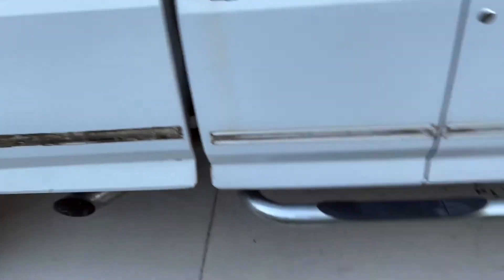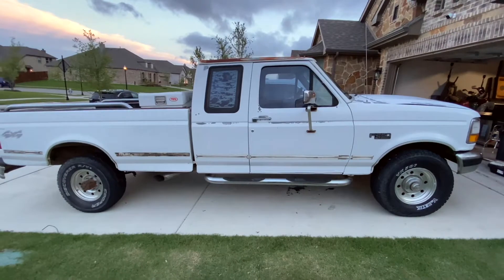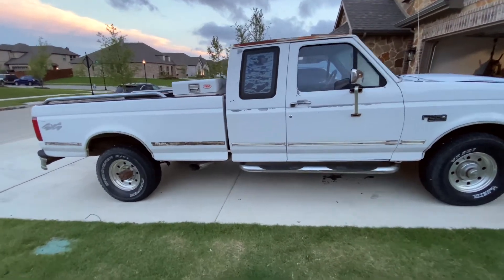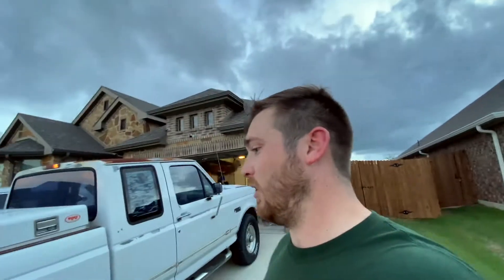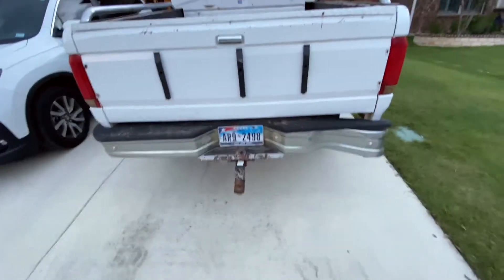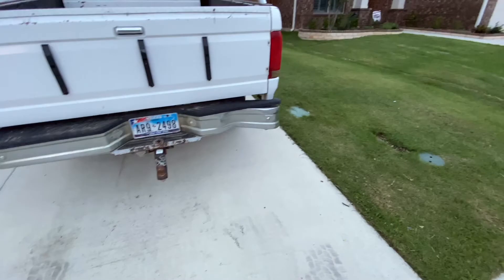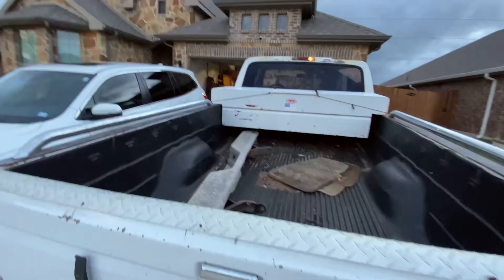Gonna try to knock that trim down. Everything on this thing was basically original — I drove it home and only broke down once, so that's the important thing. Looks like there used to be a bezel there — old boy ran into a telephone pole right there, but he gave me a new bumper so can't really argue with that.